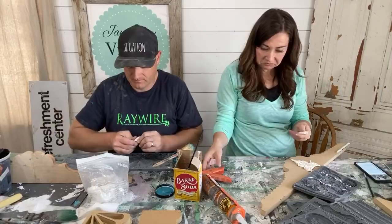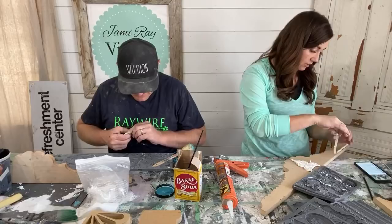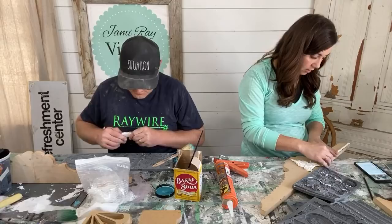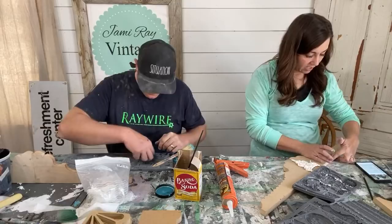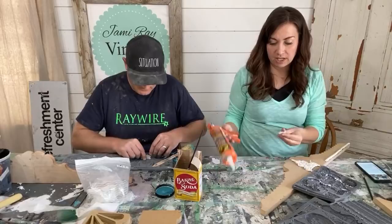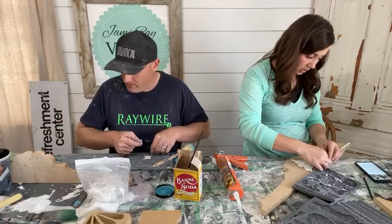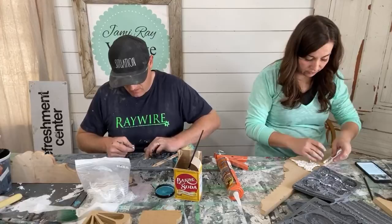Every time we use this glue gun I forget to make it stop coming out — you pull the trigger and it gets all over, there's poochies of glue all over the table. I'm creative, I'm not organized. I read a sign once that said creative minds are rarely tidy — that is me to a T.